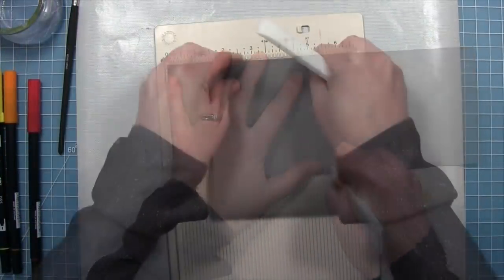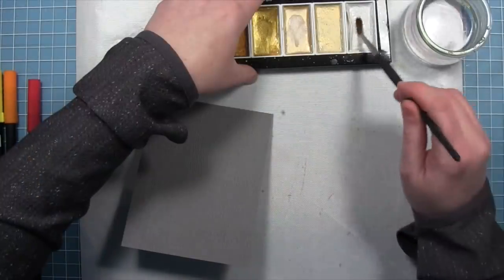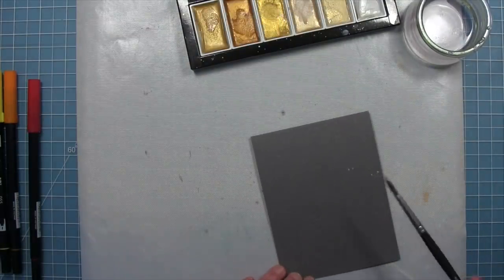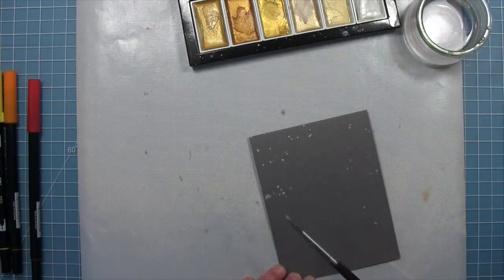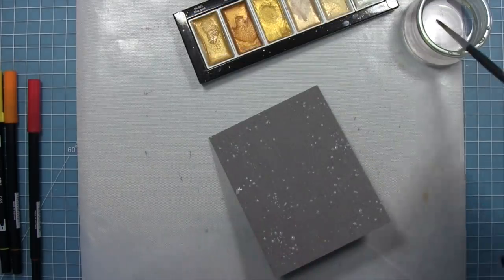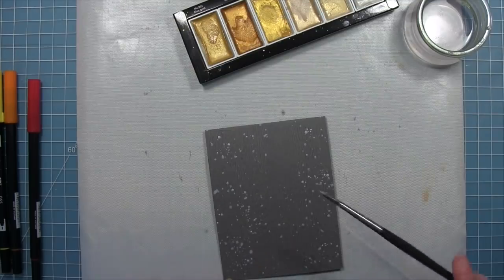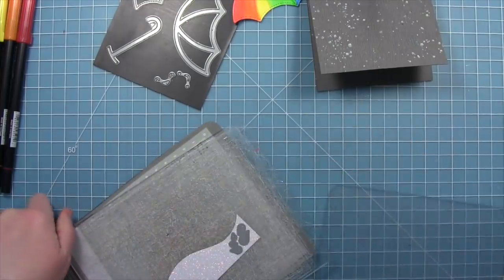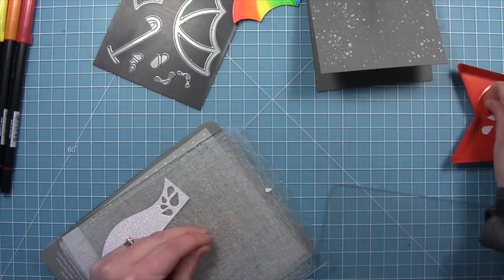Next we create a card base out of some wood grain cardstock, which gives the card a bunch of great texture. To add even more texture we're going to do some splatters — adding some water to white pearlized watercolor paint and flicking that paint onto the cardstock. Since we've got our umbrella and it's raining, this is going to look like rain on the cardstock, and because it's got that pearlescent quality it really adds a lot of shine. Then we die cut some of the raindrops from the stitched umbrella set from some pixie dust cardstock to add even more sparkle.